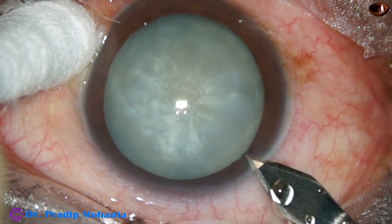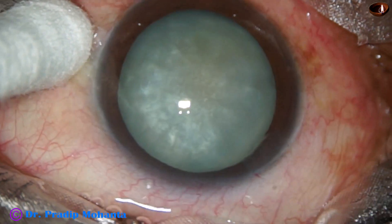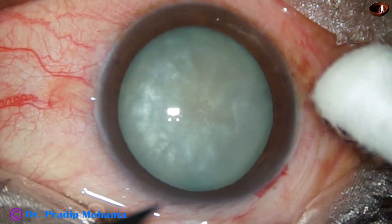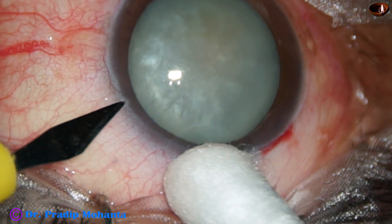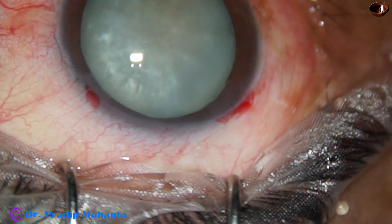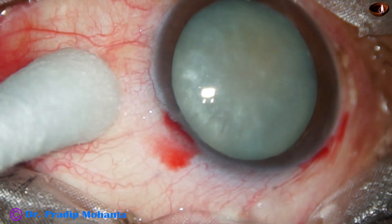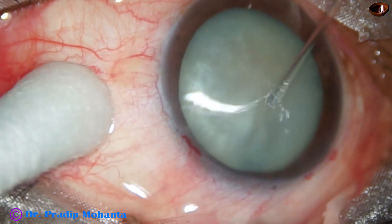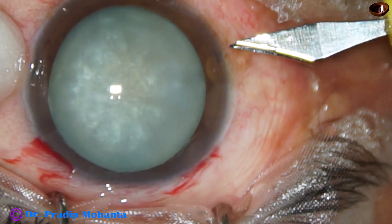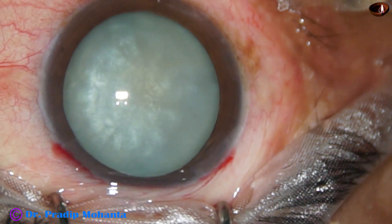This is the main incision with a 2.8 mm steel keratome. One sideport is being made on the left side of the main incision about 3 o'clock hours away, and another sideport is made on the right side at the same distance. The patient is under topical anesthesia and is cooperating quite well.